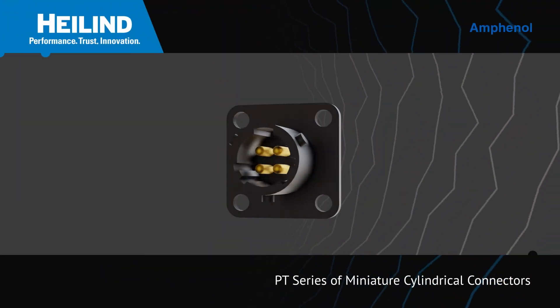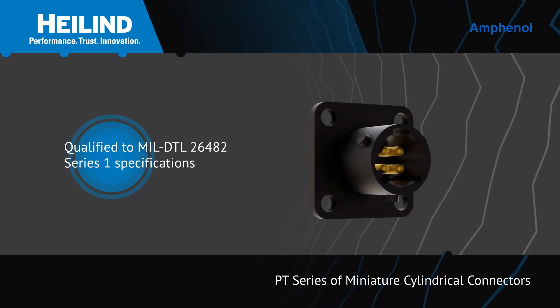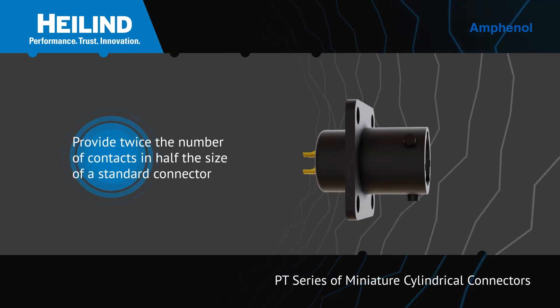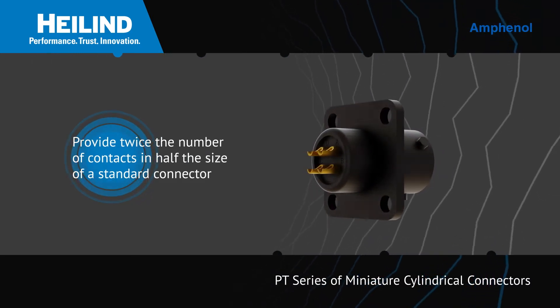Amphenol's PT Series of Miniature Cylindrical Connectors are qualified to MIL-DTL-26482 Series 1 specifications and provide twice the number of contacts in just half the size of a standard connector.